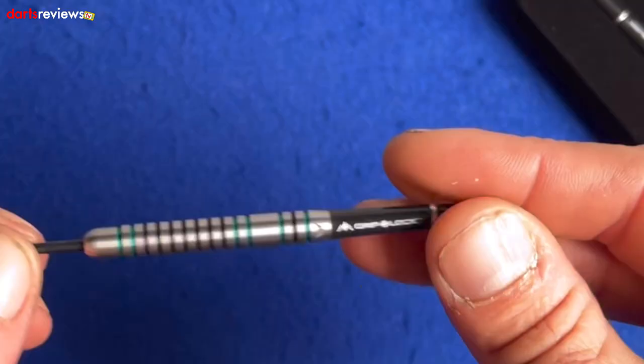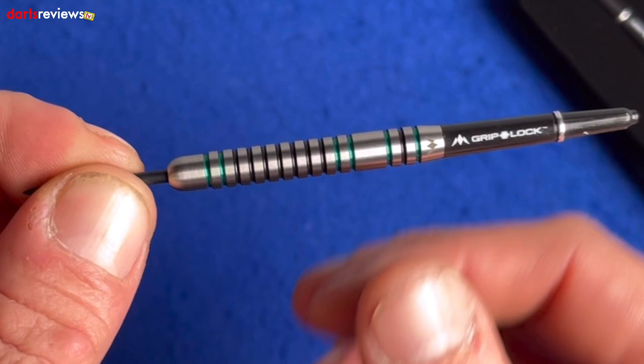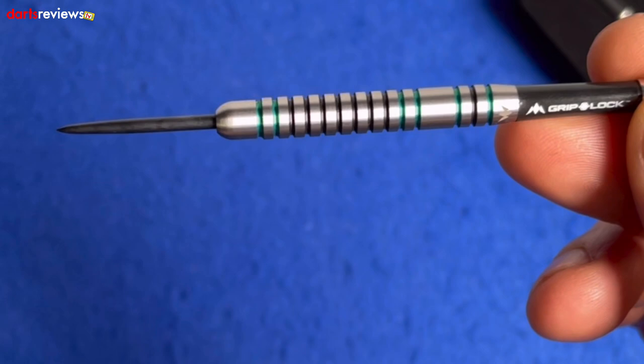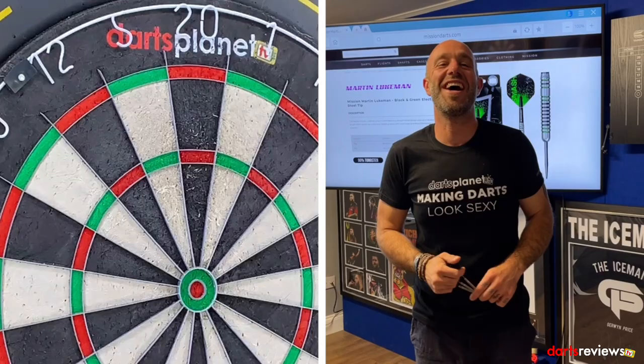The dart is very much a straight-barreled ring grip dart — can't go far wrong with that. It tapers nicely where the stem goes in, and we've got a nice free grip: three rings, one in black and two in green, with a nice little spacer. The green continues, then we've got some black and back to green. It's been electroplated to give the colors and finished off with a nice ball nose. It does feel fairly smooth, but that's kind of normal and I don't mind that. We'll put the flights in and go have a throw.